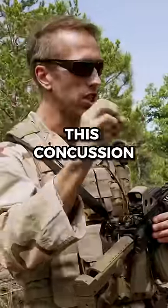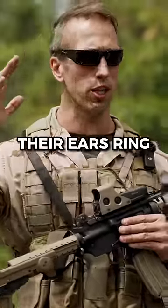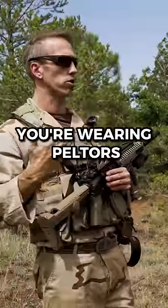They just get this concussion. It's like micro flashbangs going off. They get disoriented, their ears ring, and it takes their will to fight out a little bit more. You know it's coming — you're wearing Pelletors, you have hearing protection.